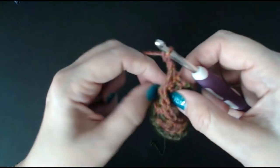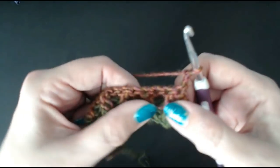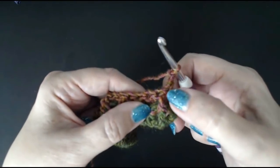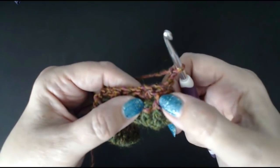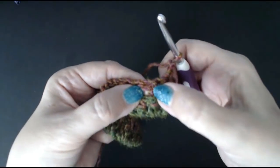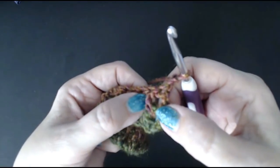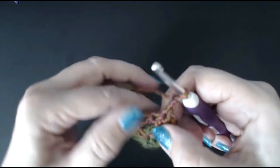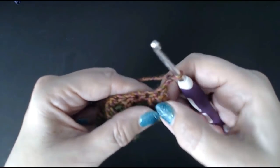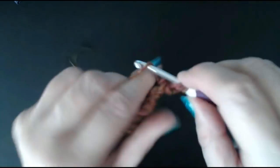Now you're going to chain two and turn your work. Right in front of us we've got a front post - I love this stitch. This one is sticking right to the front, so we're going to do a front post stitch, then a front post, then a back post. The ones that are set to the back will get a front post. The ones that are right at the front, sticking right to the front - you're going to do a back post around that. In through the back and pull your stitch up.